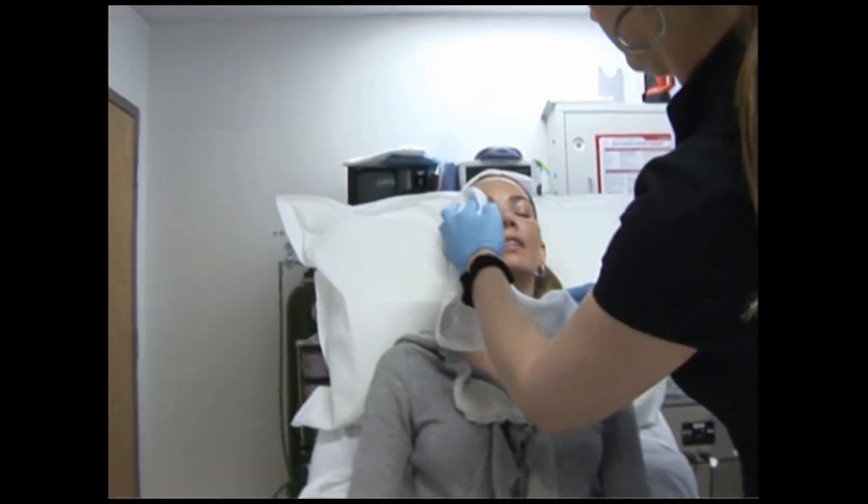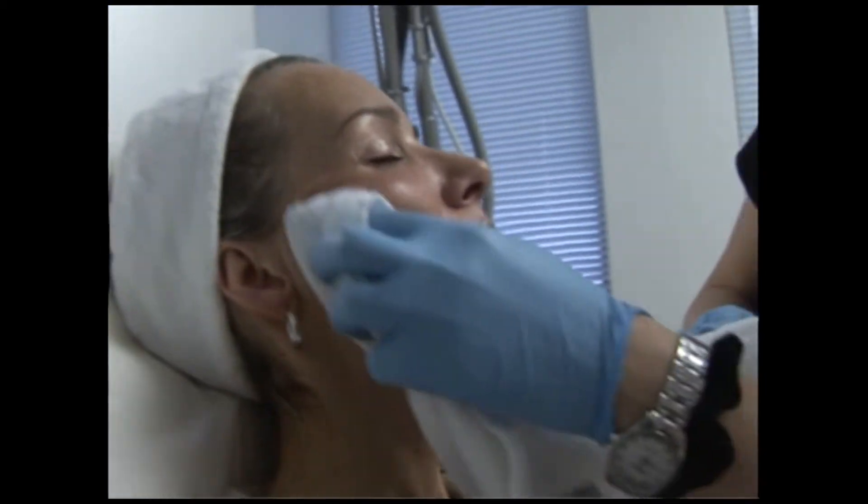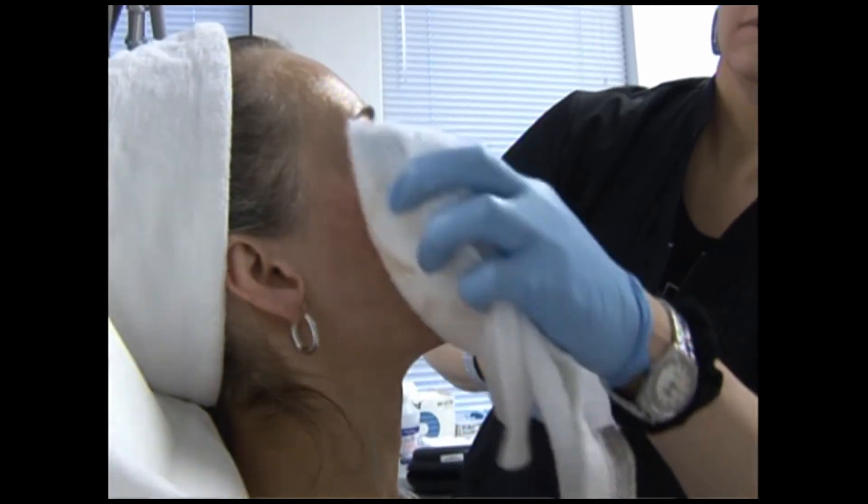The ideal candidate for laser resurfacing is somebody who has early facial aging, often sun damage, sometimes a smoker, so somebody who has mild to moderate and sometimes even severe wrinkles.